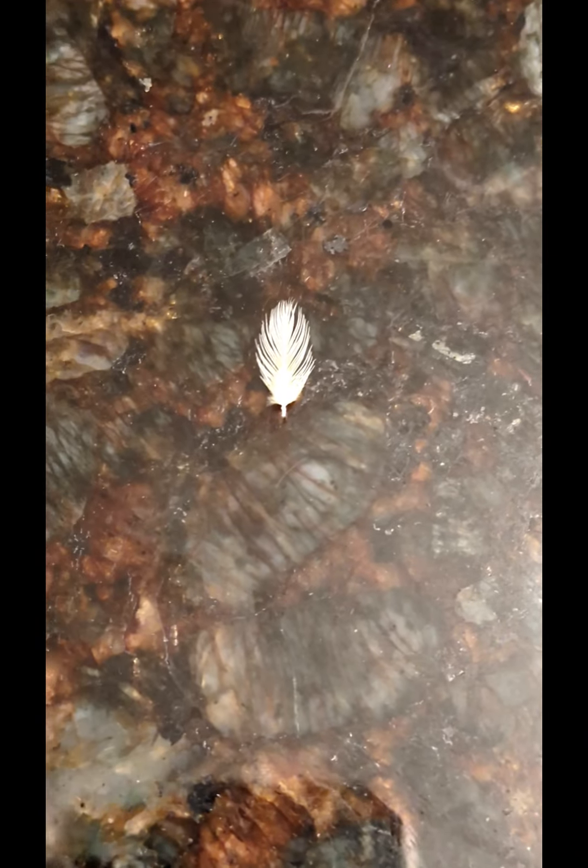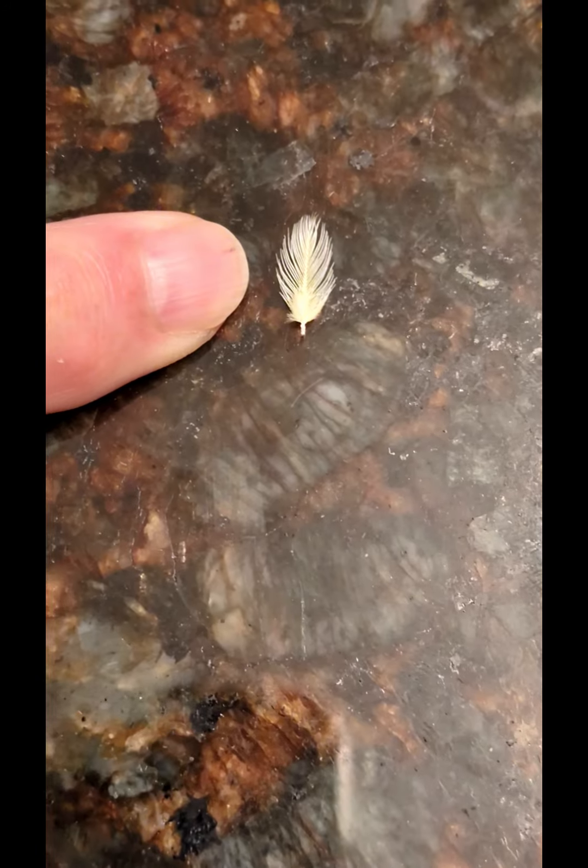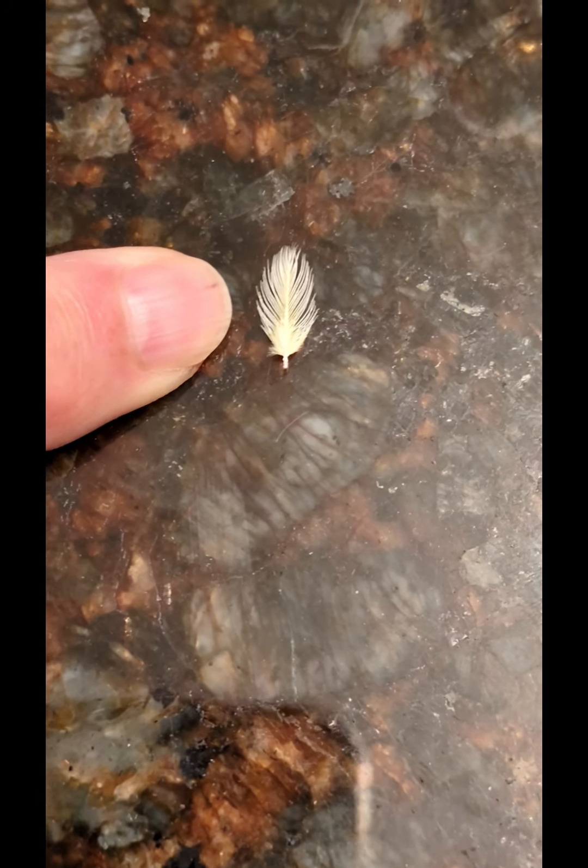So Oz is molting because it's the fall — he lost a feather. But how small is that feather? That's my finger, and that's his feather. It's a little thin feather that covers his ear hole.